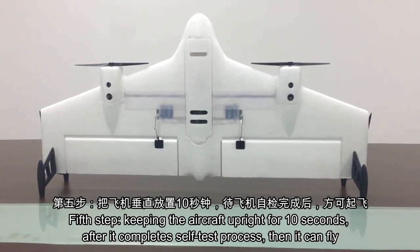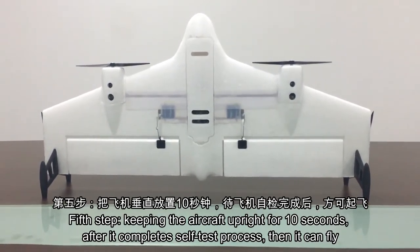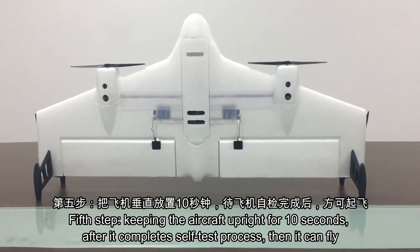Fifth step: keep the aircraft upright for 10 seconds after it completes a self-test process. Then it can fly.